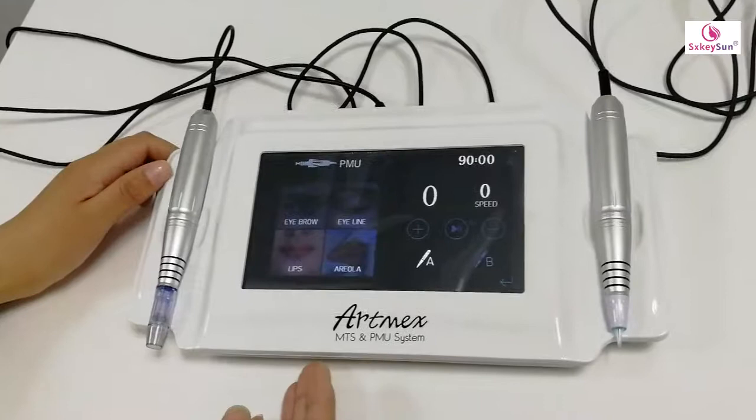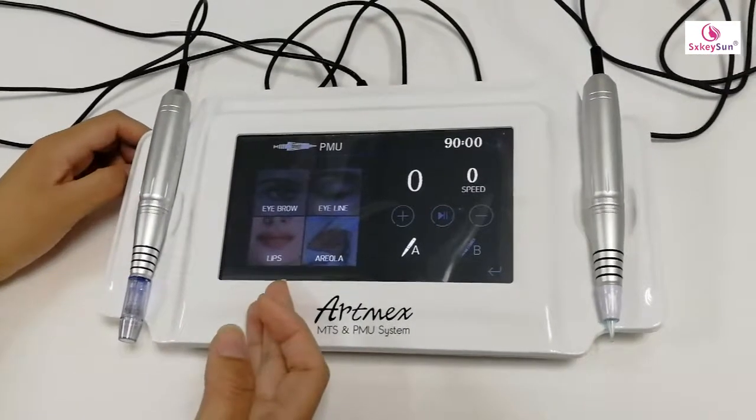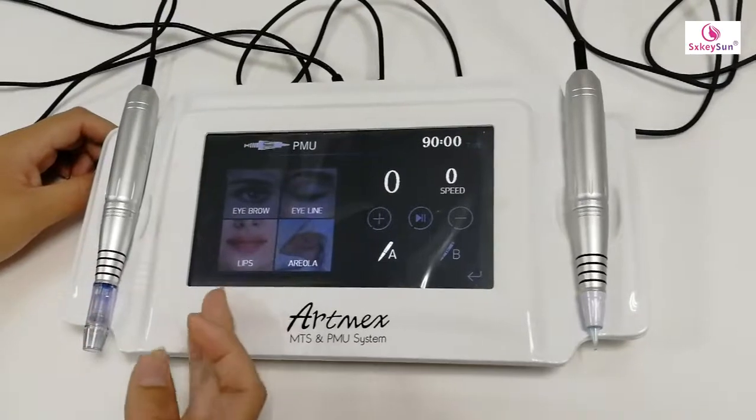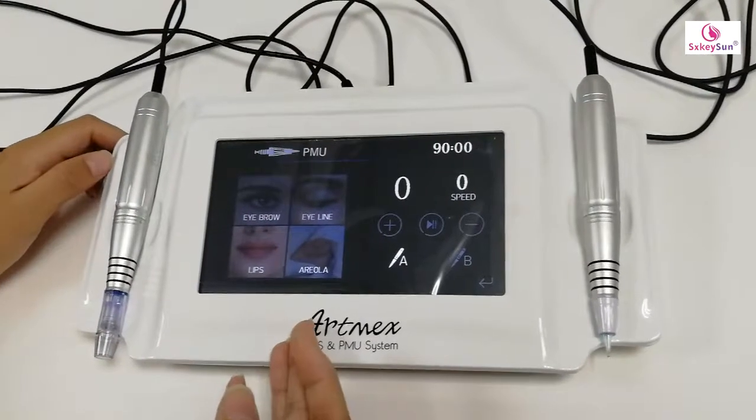Let's enter the PMU. This we can do permanent makeup on eyebrow, eyeliner, lips, and areola.